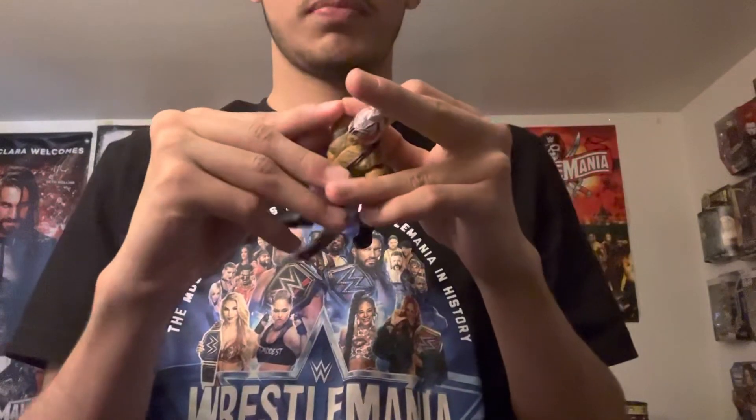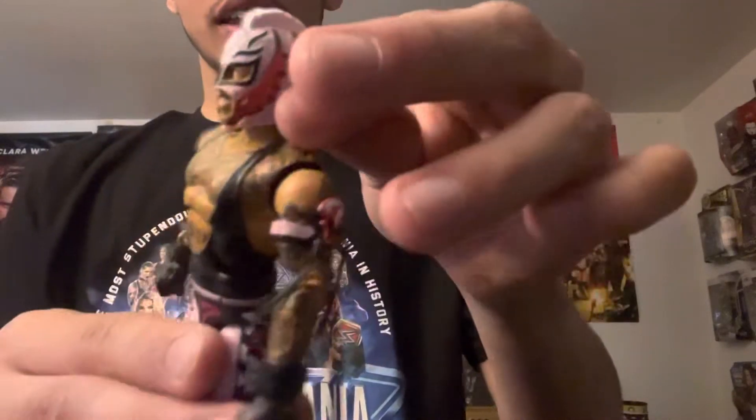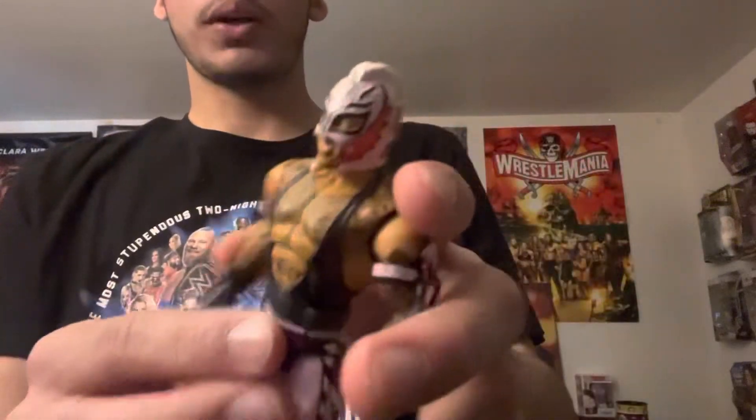Similar to what I said about the Undertaker figure, I don't know if this is a re-release, not gonna lie. But this is a very cool figure. He comes in like this light pink, which I really like with the black, and kind of this hot pink on the mask. This is the first time I've had a mask with the mohawk, which looks pretty cool.